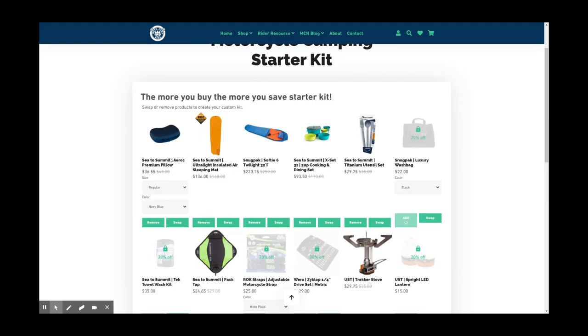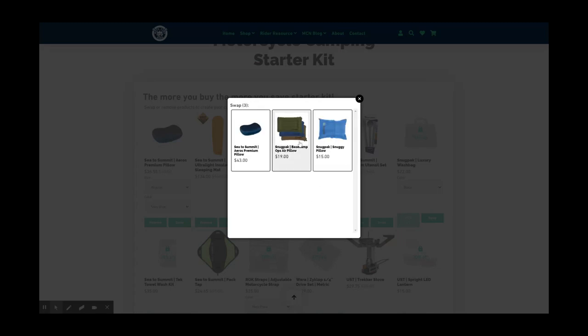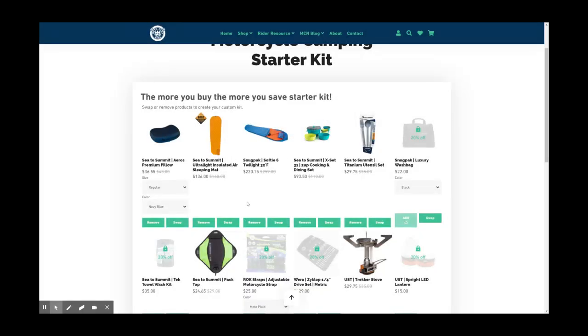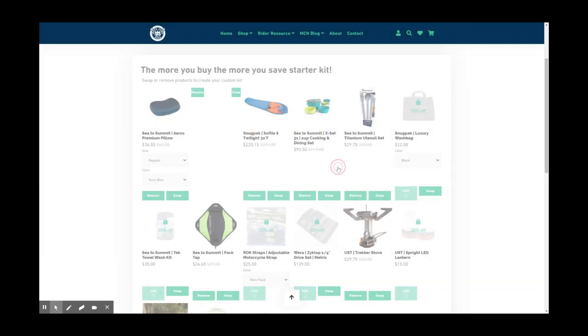I'm also gonna splurge a little personally on this Aeros Premium Pillow. There are a few options — you can save money with the Basecamp Ops or the Snuggy Pillow, which is a softer pillow — but I've heard nothing but good things about the Aeros Premium Pillow, so that's the pillow I'm going for. Let's see if we can fit it in under $500. For air mattresses, insulated is great if you're going in super cold temperatures, but it's a little spendy if we're trying to stay under $500.